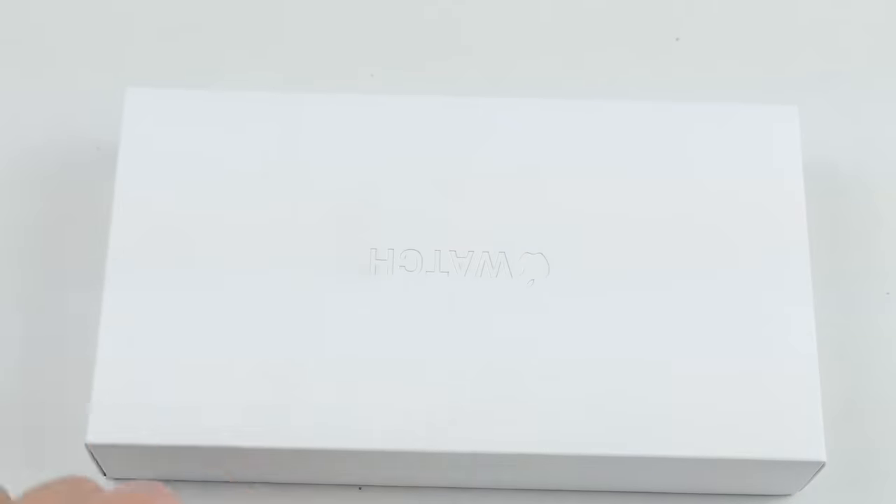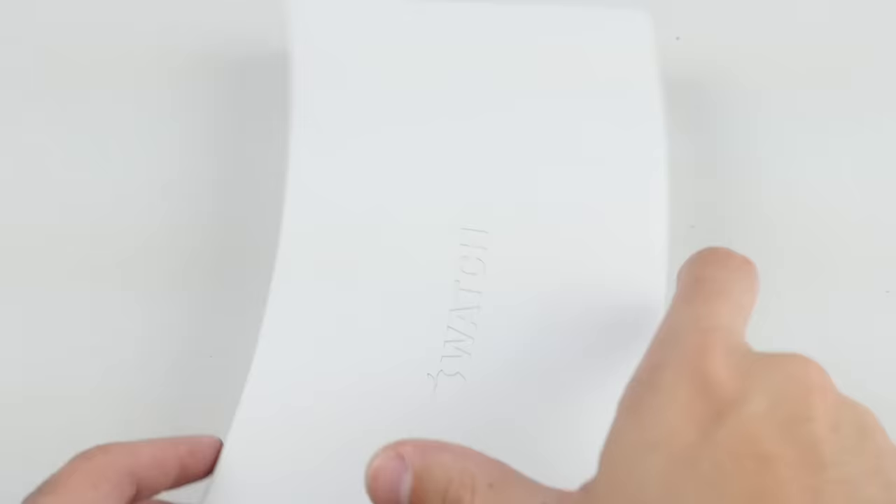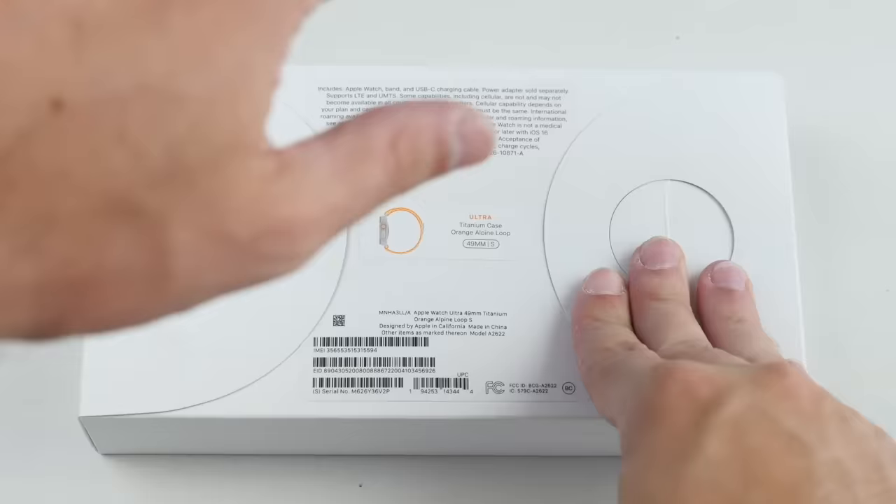What is up guys, TechRacks here. In this video, I've got the new Apple Watch Ultra that just came out today. I'm super excited.